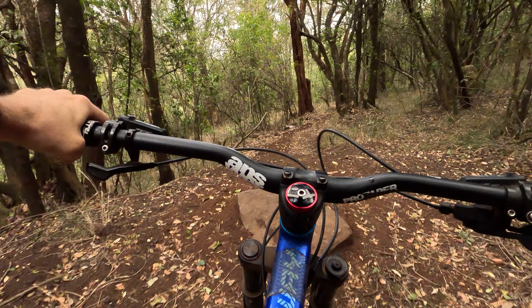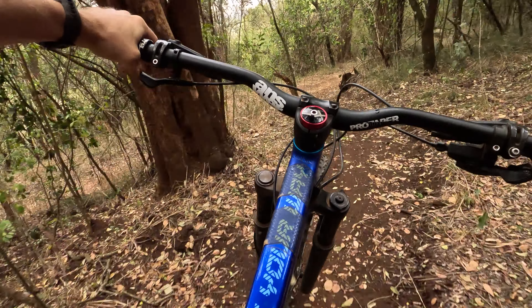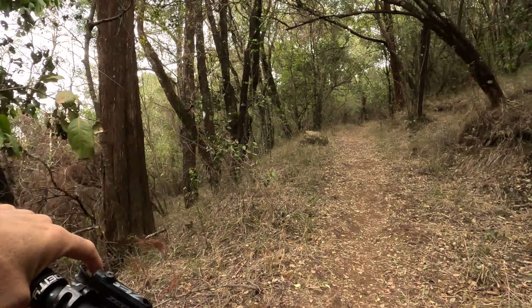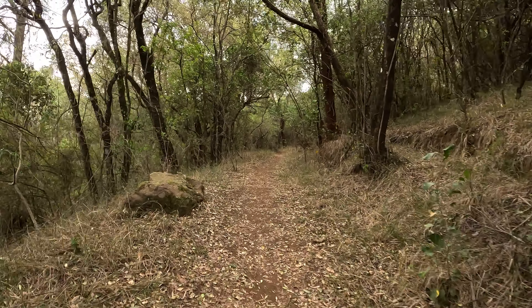Loose backhand. There we go. Jibjab — and we're just going to climb up to Kessel Run.